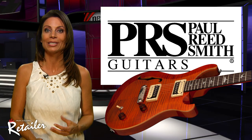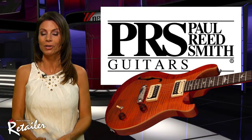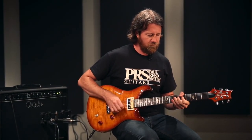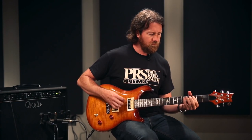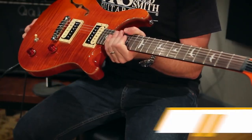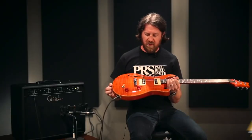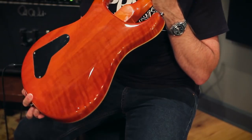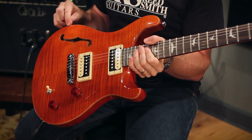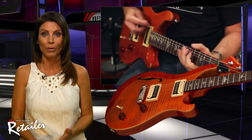PRS Guitars has added two models to its more affordable line of guitars: the SE Custom 22 and the SE Custom 22 Semi Hollow. The Custom 22 adds a more vintage tone and feel to the traditional SE Custom platform. It has a pronounced mid-range and clarity that provides a sweet, full tonal bass and shimmering treble. Like its 24-fret brother, it has a maple top with mahogany back and 25-inch scale length. The Custom 22 Semi Hollow has musical mid-range and great resonance, with an airy, sweet tone.